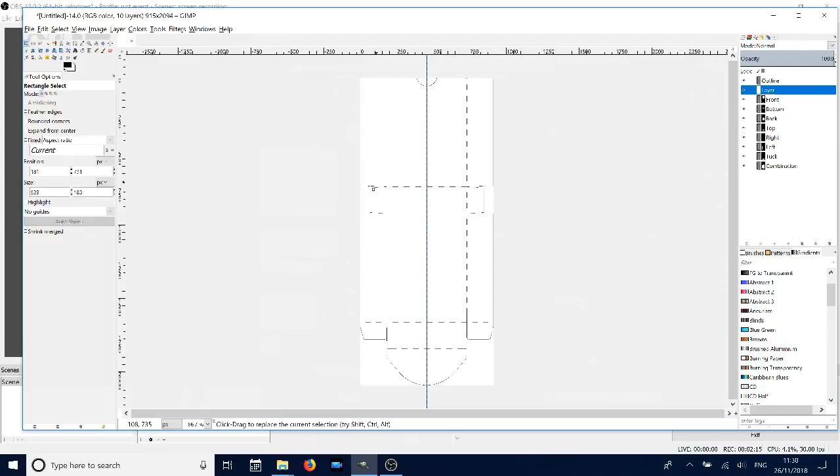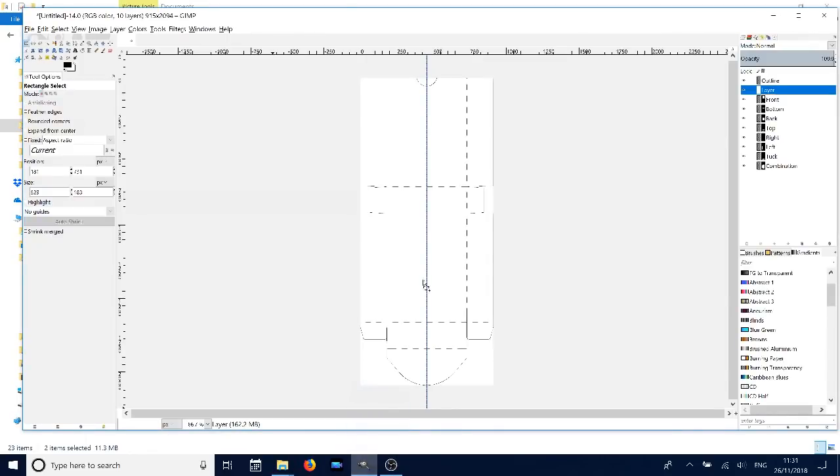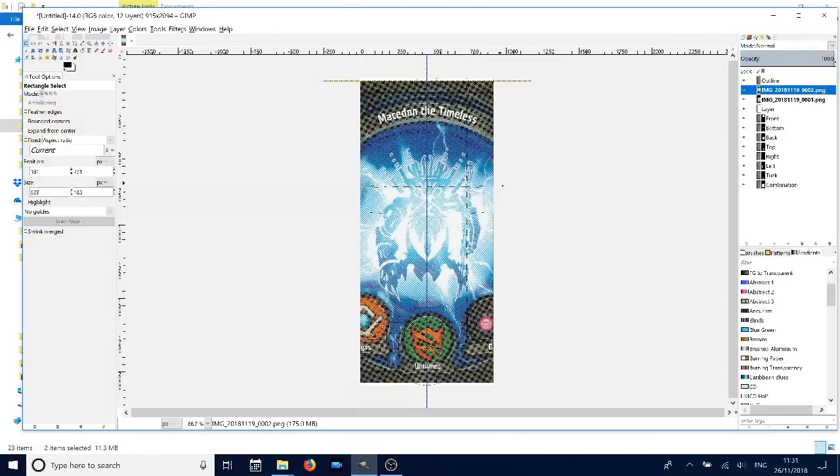Now we need to design the box to look the way we want, so you're going to scan in your cards. You'll want to scan the front and the back and then bring those into GIMP. Here we've got an example of a front and the back of a card — I just drag and drop them into GIMP.